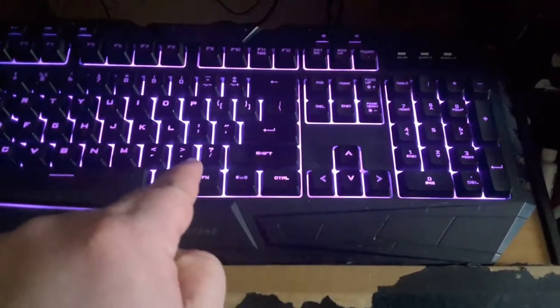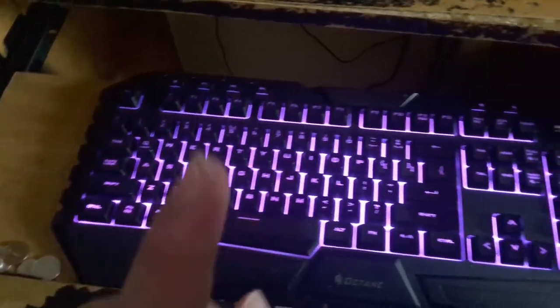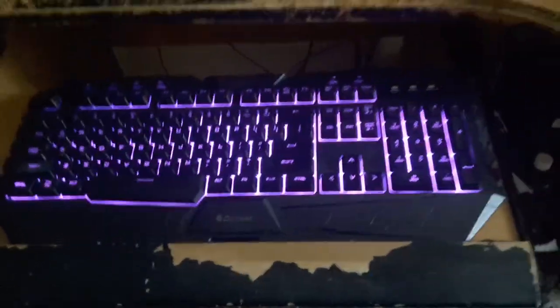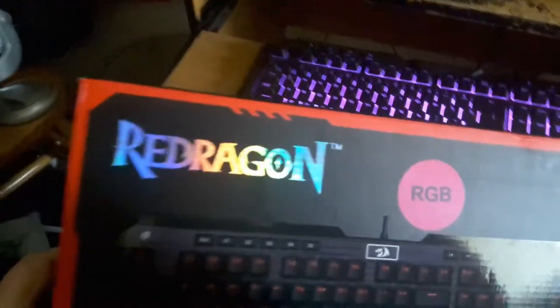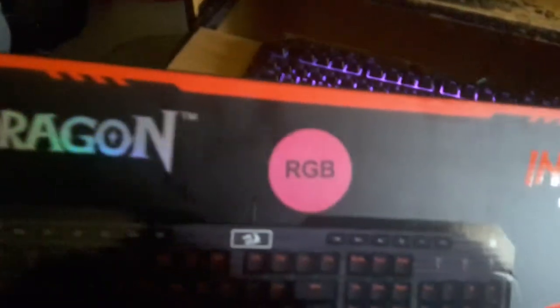I will miss this keyboard. I mean, it's pretty damn good, all things considered. But I'm going to be replacing it today. And what, may you ask, am I going to be replacing it with? With one of these. The Red Dragon Indra Mechanical Gaming Keyboard RGB.